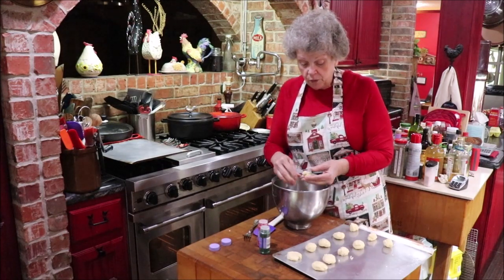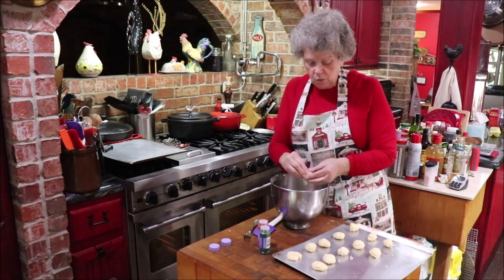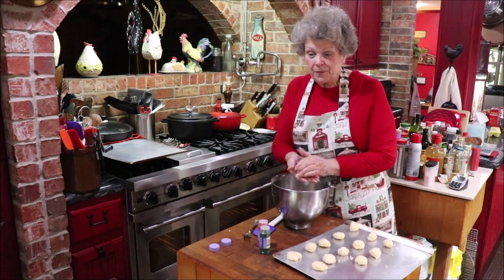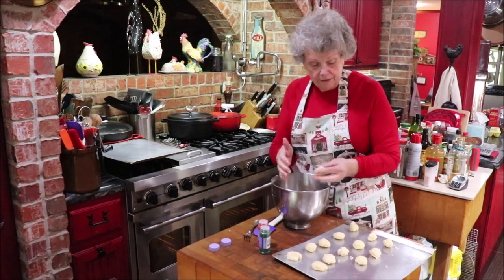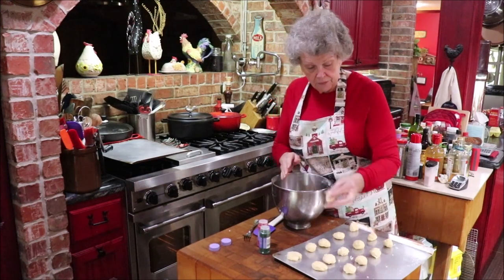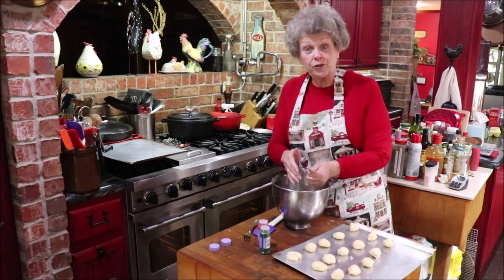This recipe makes about four dozen little cookies, so if you're going to feed a crowd you'll need to double or triple it. Today I'm just doing one recipe because I want to get through and get on to making something else. Lordy mercy, I'm behind this year — usually by the 1st of December I have goodies made and ready. I don't have as much traffic as I used to since my kids are grown and grandkids are growing up and not here as much.